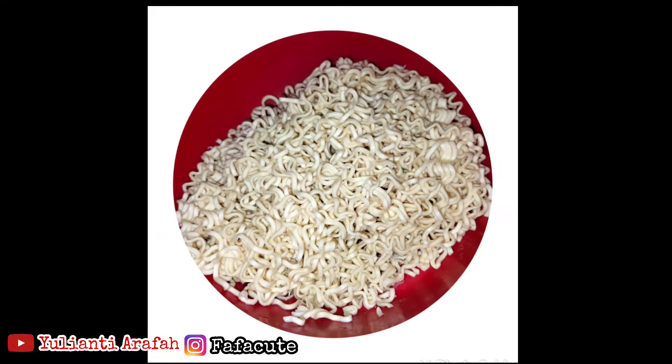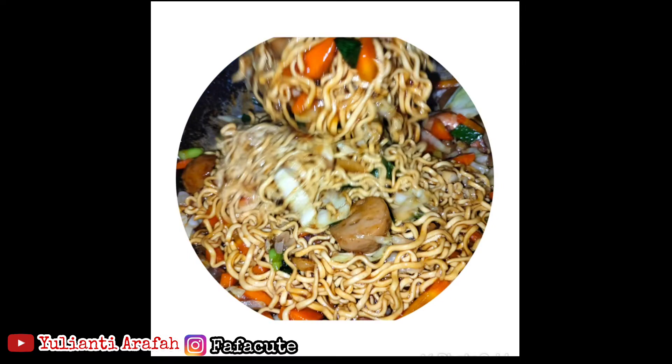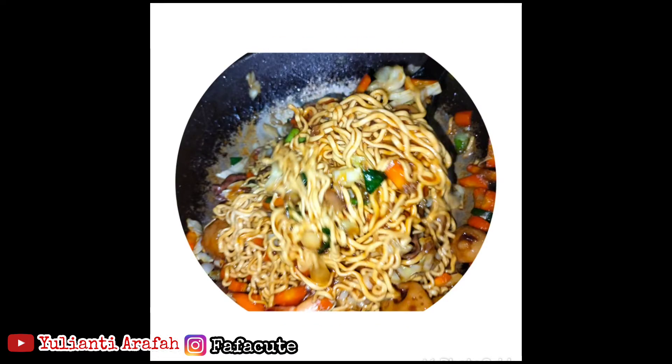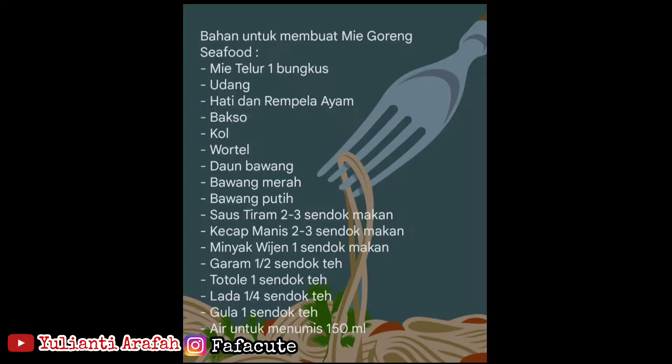Dan yang sedang sakit, cepat diberi kesembuhan. Jadi kali ini kita membuat mie goreng ya, ini mie goreng seafood. Sudah beberapa kali saya men-sharing mie gorengnya — ada mie goreng daging. Jadi kali ini saya akan men-sharing resep mie goreng seafood. Dan ini bahan-bahannya ya, jangan lupa dicatat.